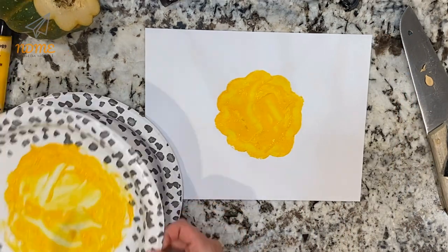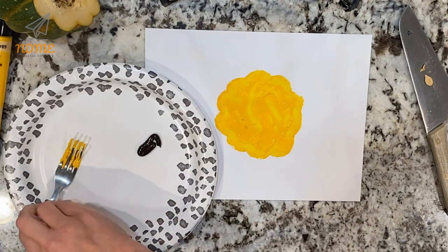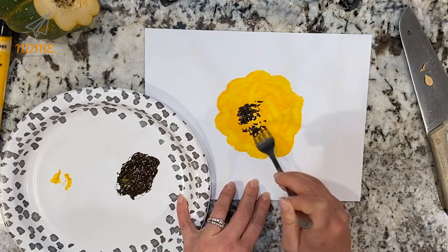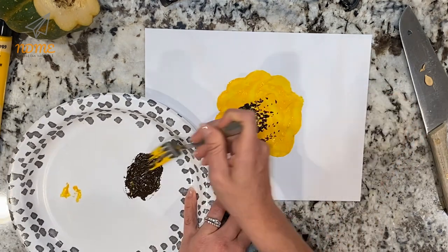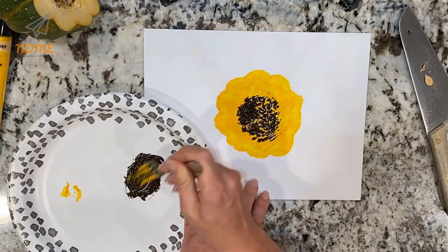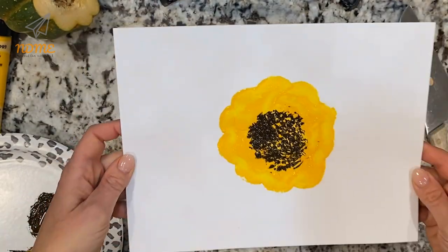Using some brown paint, make dots with your fork, or you can spread it around and kind of pull the paint up to make it look pokey. And when you're done, it looks like you've made your own sunflower. How great is this one? Then you can turn it into a card or a picture, whatever you want.